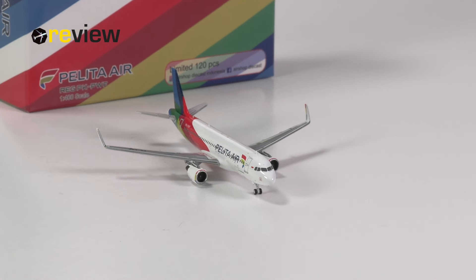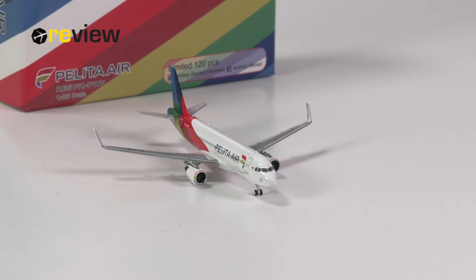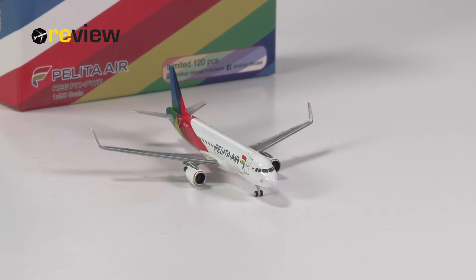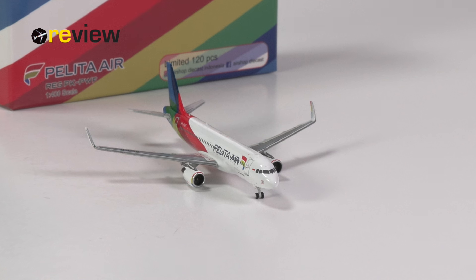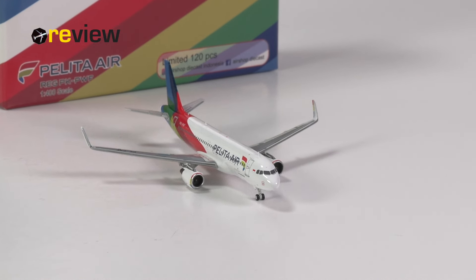But what are your thoughts on this aircraft model? Let me know in the comments section below. And with that, we have reached the end of today's episode. If you have enjoyed it, feel free to leave a like, and if you are new around here, why not hit subscribe? Thanks so much for watching — hope to see you soon again. Checking out, bye!